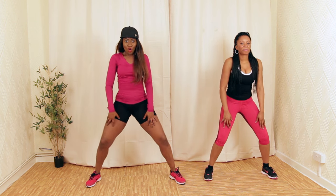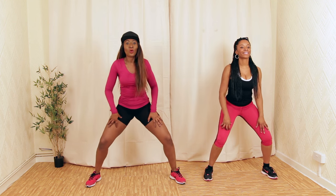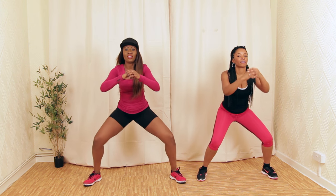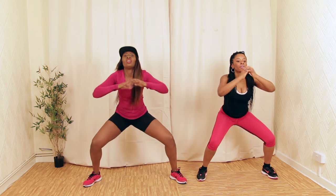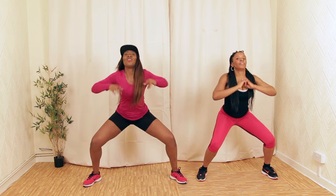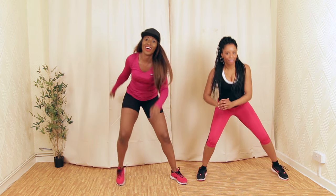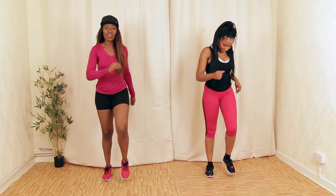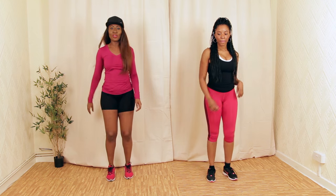Catch your brain. Nice move — we're going to go low, lower and lower. One more. I'll let you guys catch your breath a little bit.